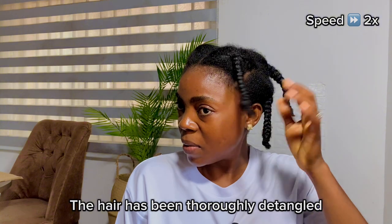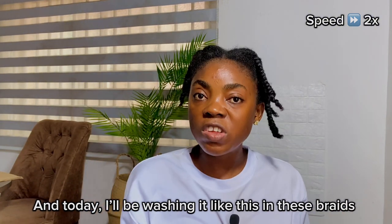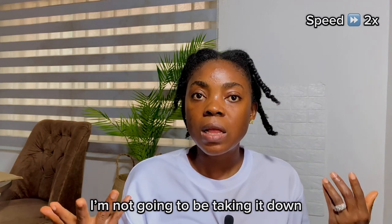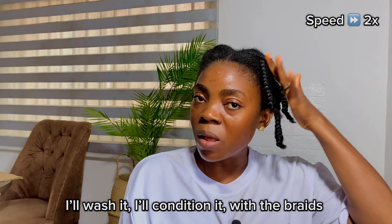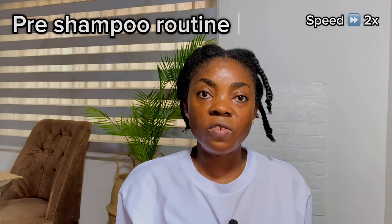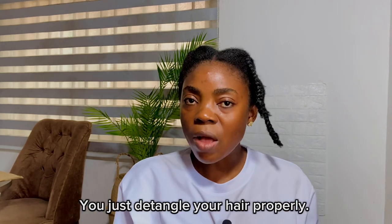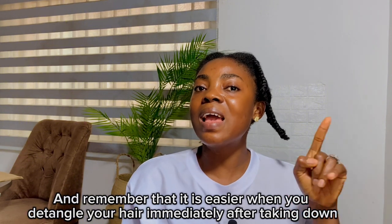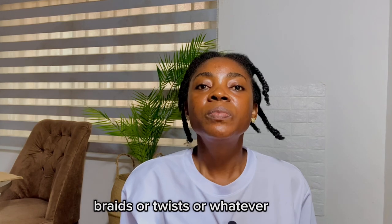The hair has been thoroughly detangled, and today I'll be washing it like this — in these braids. I'm not going to be taking it down. I'll wash it, I'll condition it with the braids in. This is the easiest wash day routine you can do, even if you're a very busy person. You just detangle your hair properly.